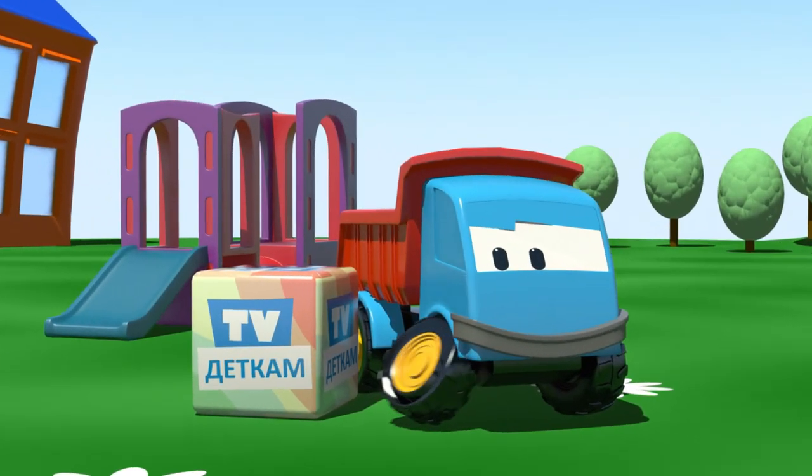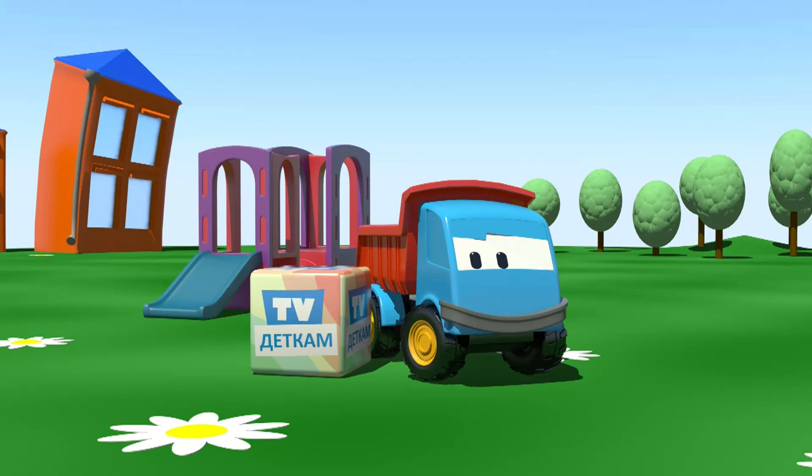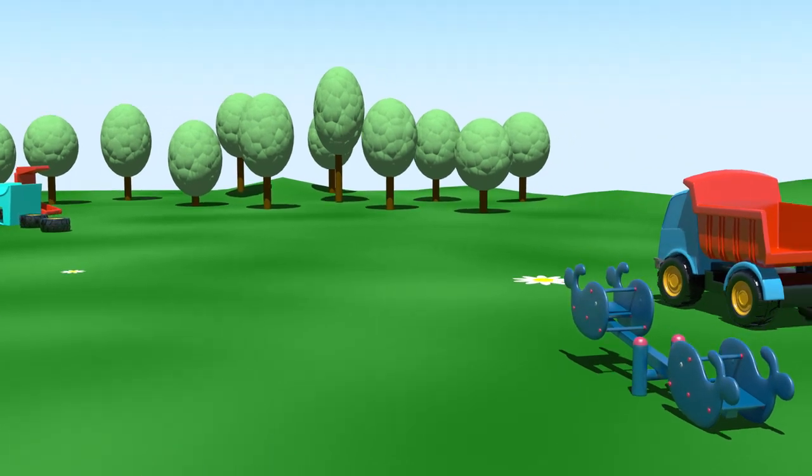Leo, the inquisitive truck. Leo and the cement mixer. Hey Leo, what's that noise? Let's go and see.